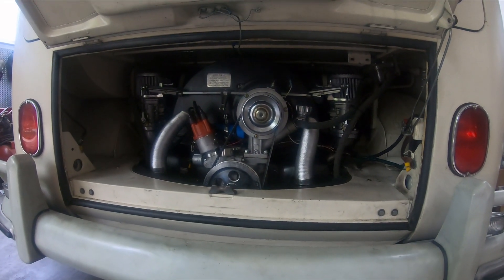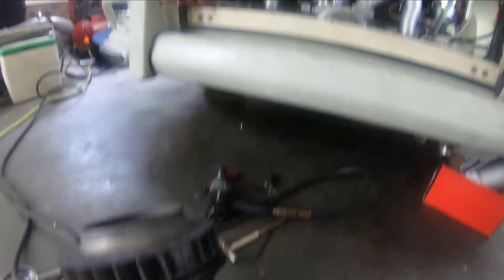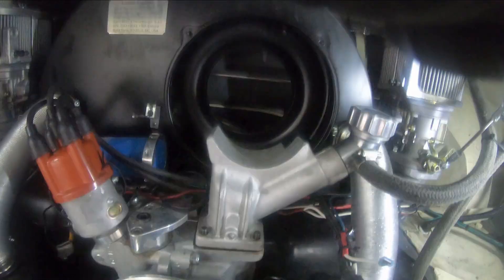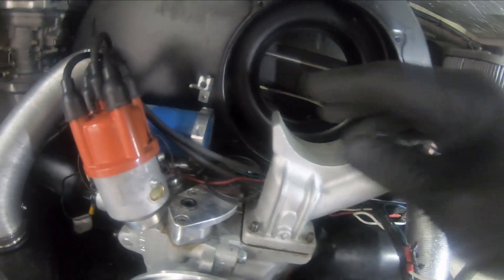As this motor cools down, let's see if that fixes the problem. That was a royal pain — I got this out. I had to loosen the two bolts on the other two sheet metal things on the left and right of the shroud to loosen this up, then take off the throttle cable and the linkage.